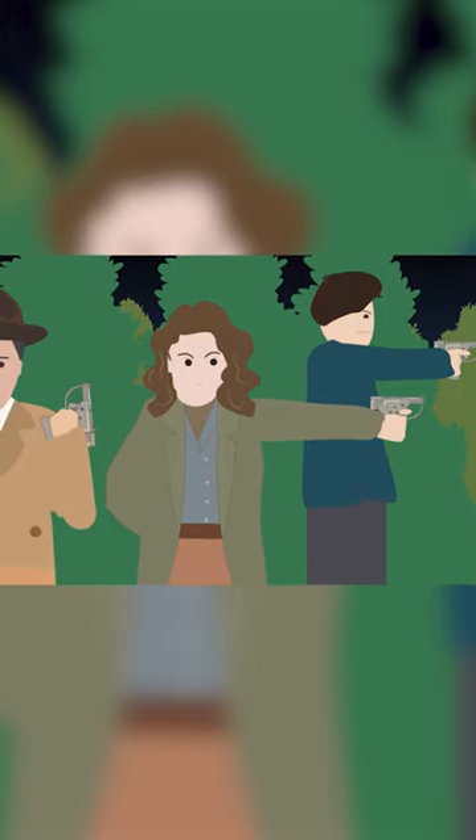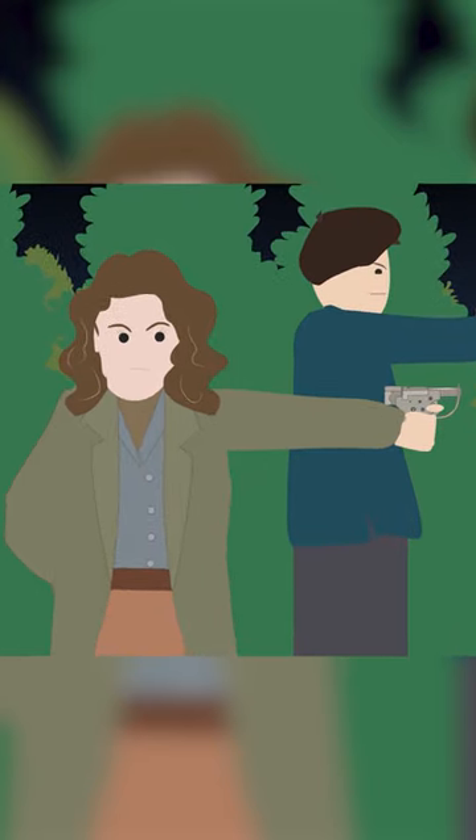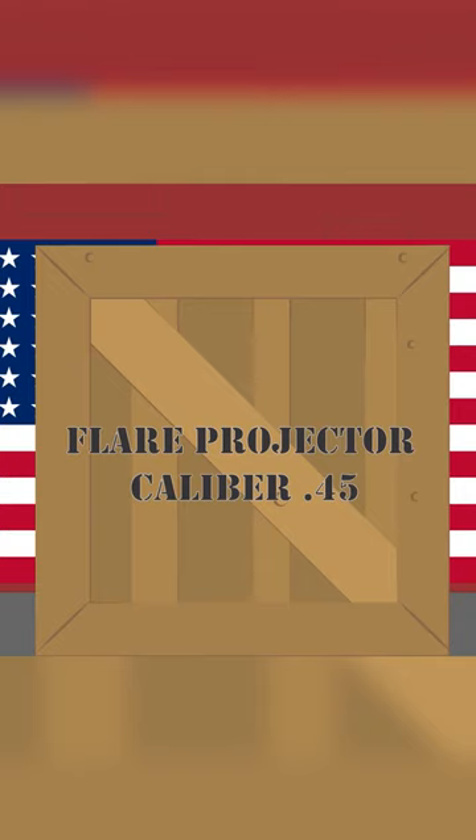The U.S. government had big plans for the FP-45 Liberator, so 1 million of them were made. This job was given to the GMC Guide Lamp Factory in Anderson, Indiana. In order to cover up the real purpose of the weapon, it was designated as the Flare Projector Caliber .45.